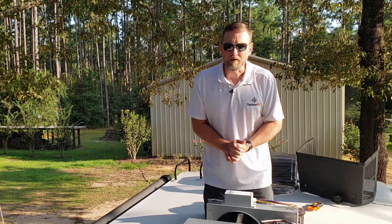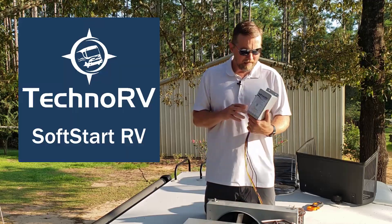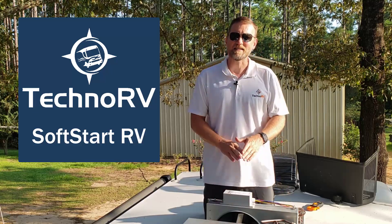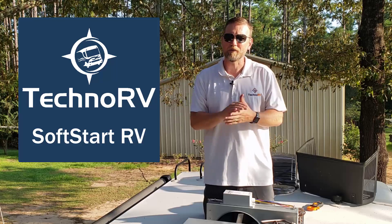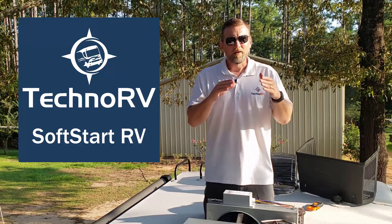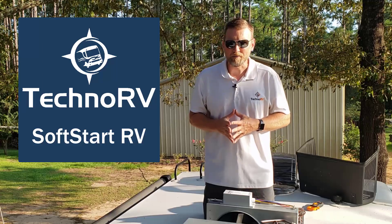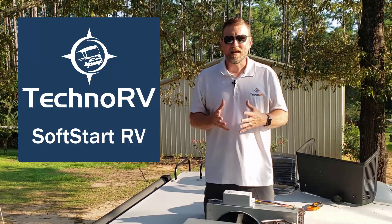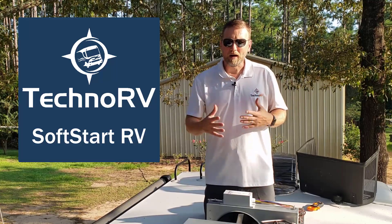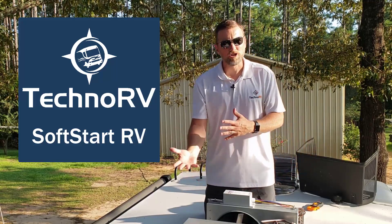There is a solution for this and it is called Soft Start RV. What Soft Start RV does is it basically eliminates that spike and levels it out. So instead of a 50 amp spike to start the unit up, the spike is more along the lines of about 23 or 24 amps. By taking that spike out, it allows you to potentially run more AC units on a 30 amp pedestal or run a particular AC unit on a smaller generator.